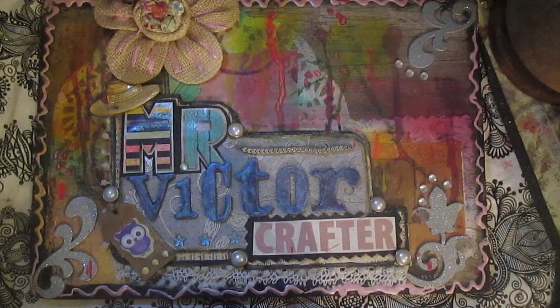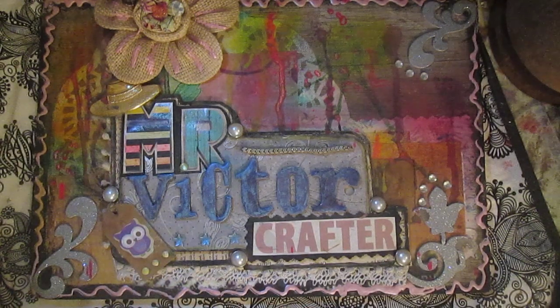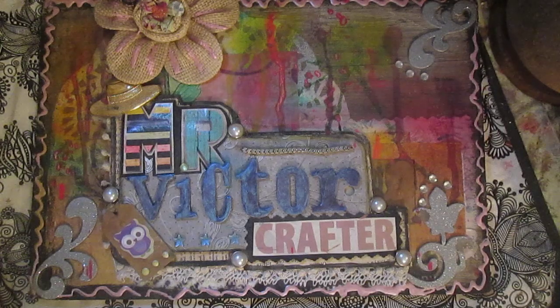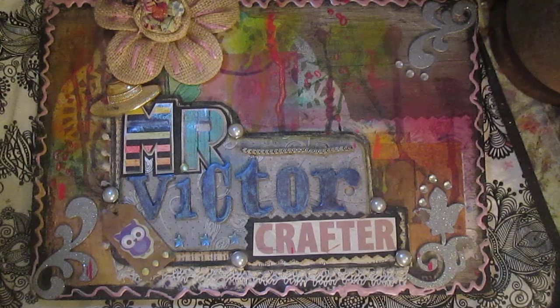Hello everyone, early morning once again. Today I want to show you my faux handmade texture paper. I made some sheets of this paper last week, and how to create this paper you will find on YouTube because there are so many videos on how to create it.